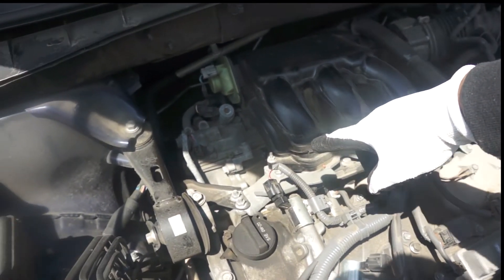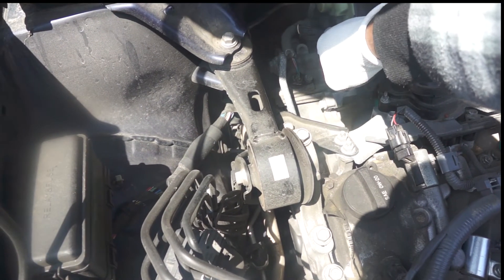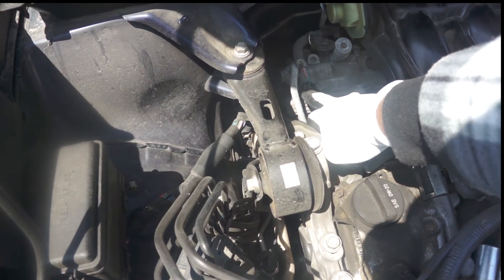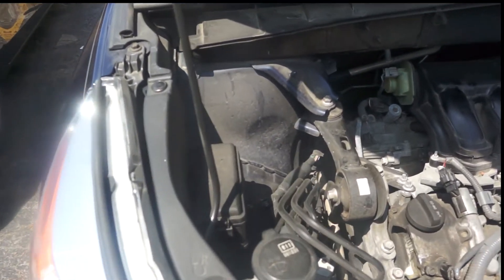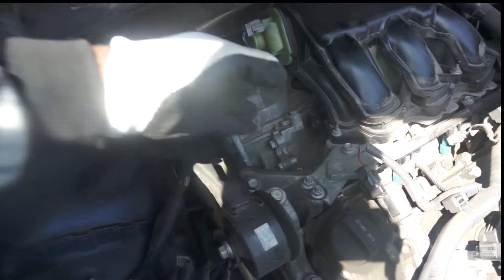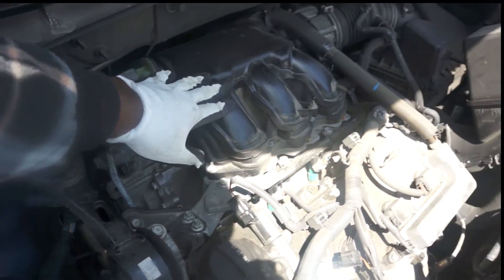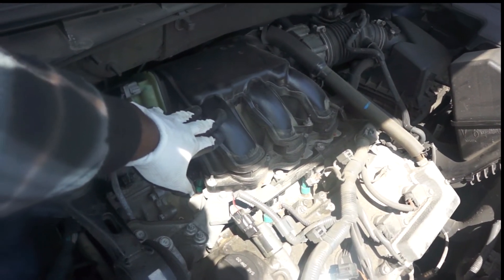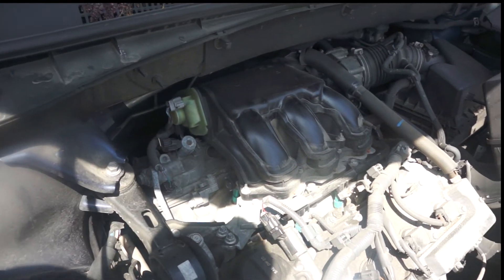Lucky for me, my code P0012 is for the intake. I have access to the intake right there and I will be replacing that sensor. If I had to change the exhaust sensor, I would have to remove the intake manifold.